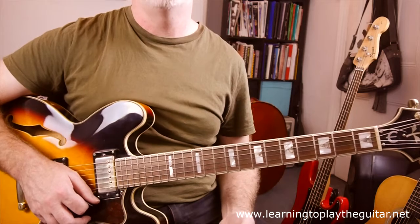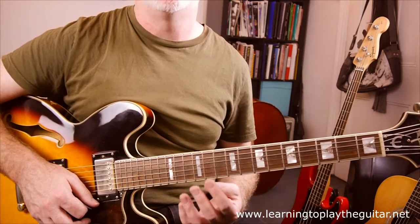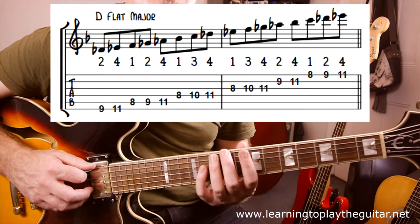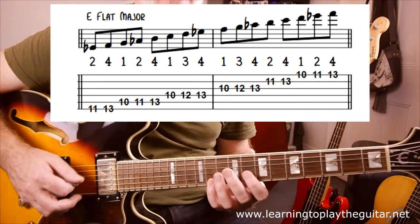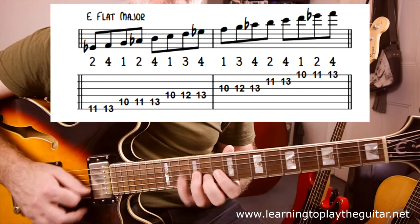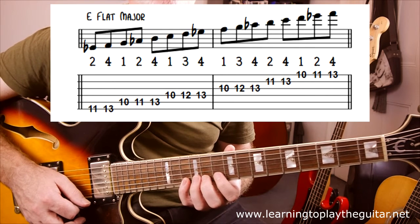When we get to the Db major chord, we play Db major — it makes sense — and for the Eb major chord we use the Eb major scale. Db major in this position: fret 9 is Db. The pattern is: 9, 11, 8, 9, 11, 8, 10, 11, 8, 10, 11, 9, 10, 8, 9, 11. Eb major is the same thing starting at fret 11. These also can be played in different positions all over the neck, which is something to work towards.